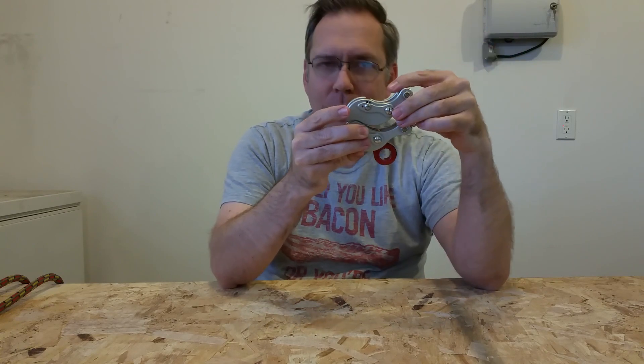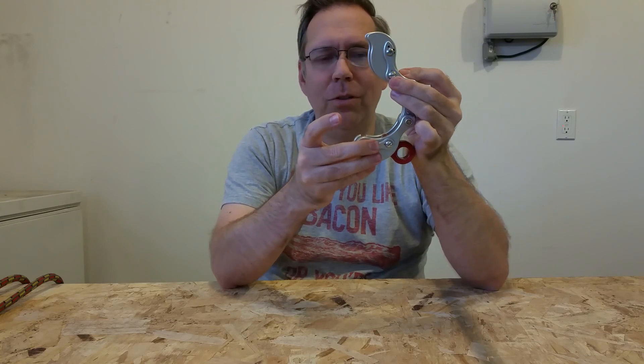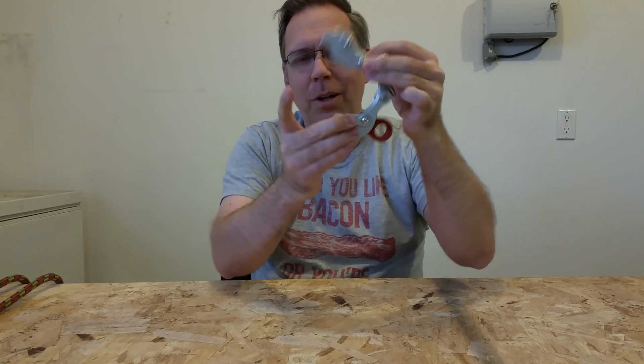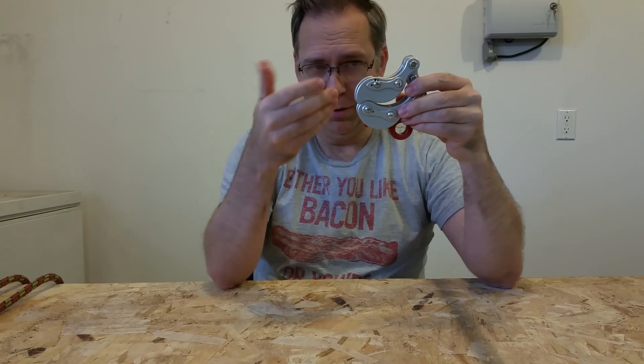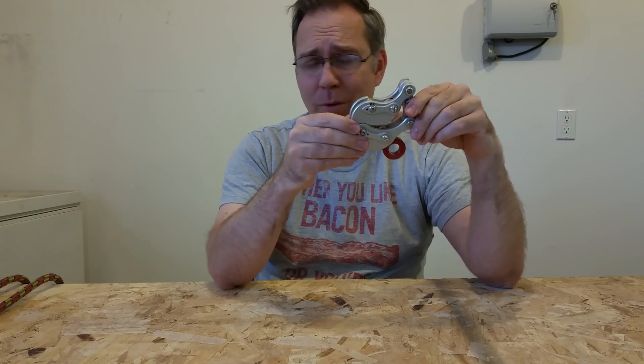There's a whole other element here too — because this jaw can open, as it opens, you've got a whole different kind of play on the rope. You've got play on the rope this way, play this way, play all different ways on the rope that's going to increase or decrease friction. And what that results in is a very responsive device. This thing is smooth — it's like butter.